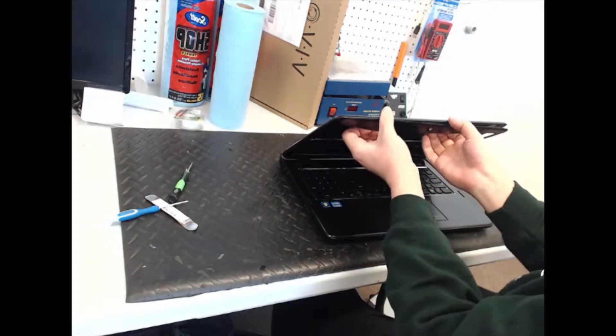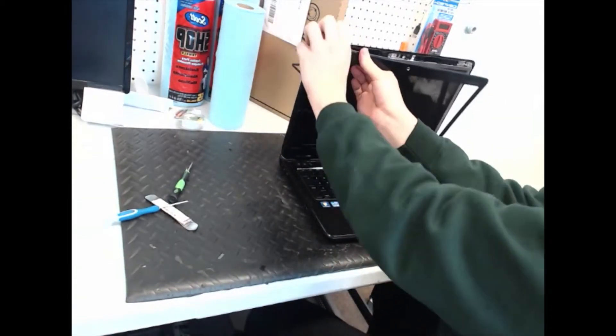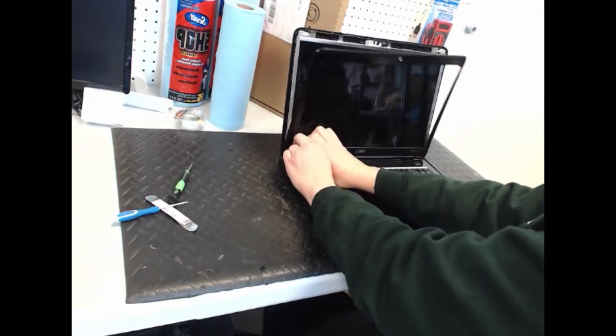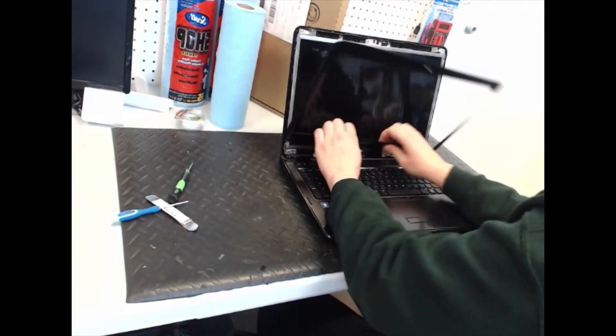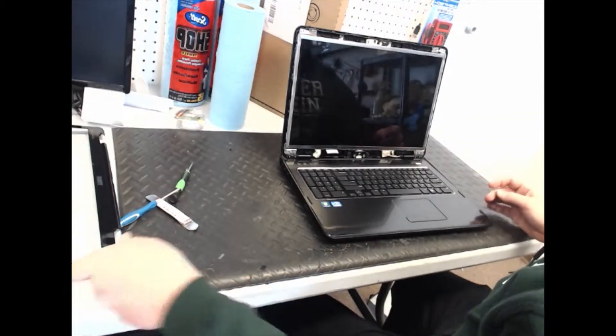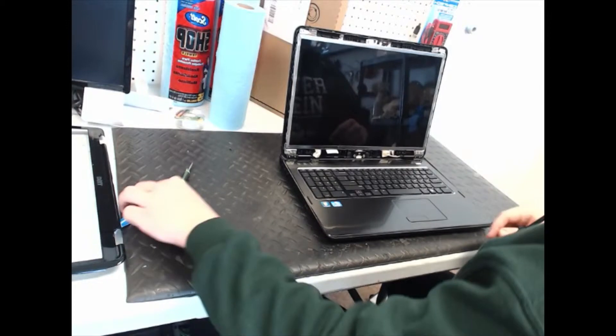Sometimes you have to use a little bit of force. Take this bezel off, put that on the side, and take these two screws out that are up here.